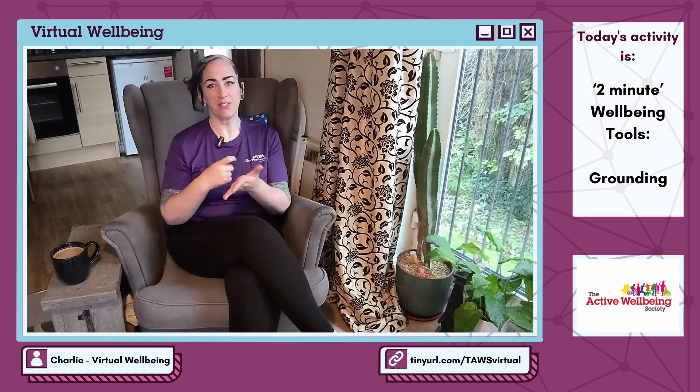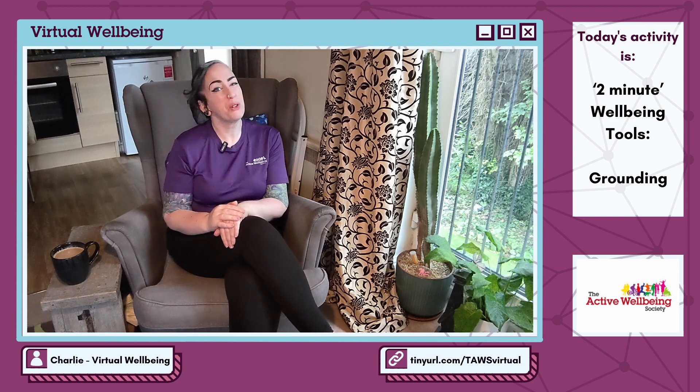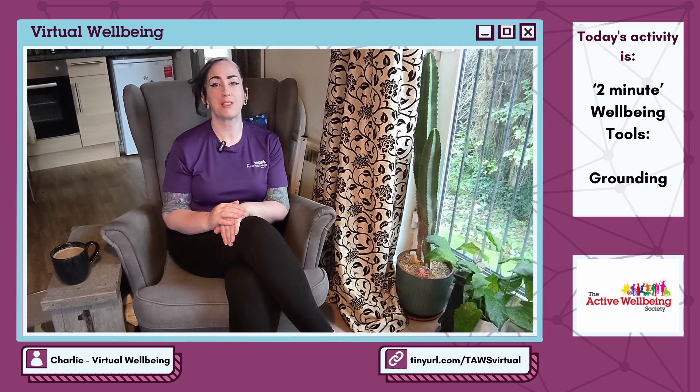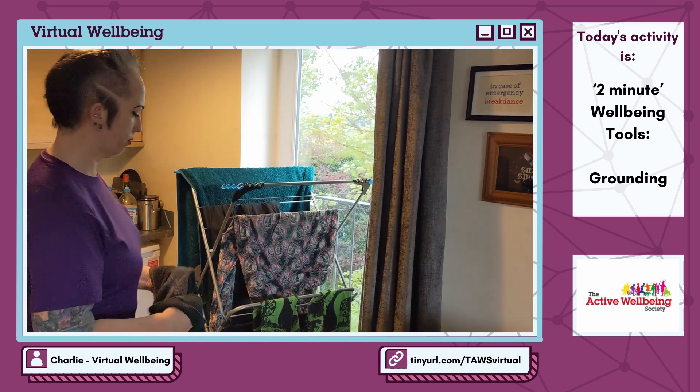Hi, I'm Charlie from the Active Wellbeing Society and I'm here with some quick videos to help you in the moment with some mental health and well-being techniques. In today's video we're looking at grounding.